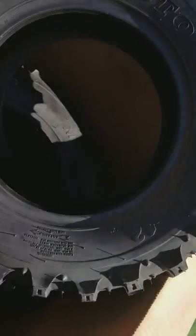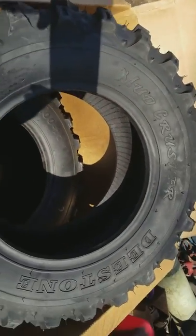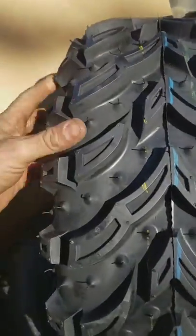I got a set for my 1998 Yamaha Big Bear. They are 25x8x12 and 25x10x12.